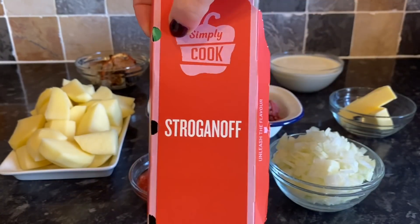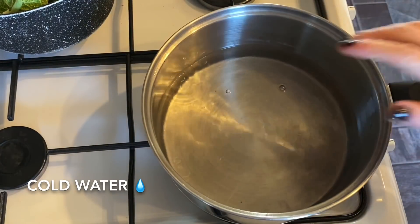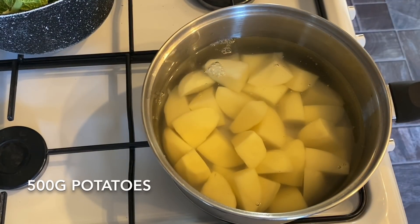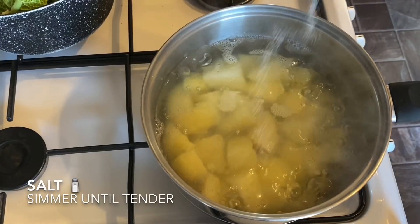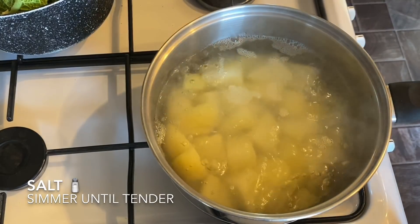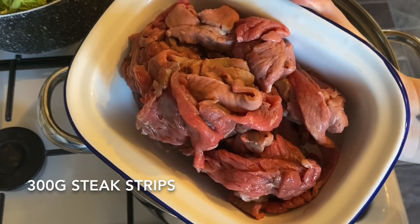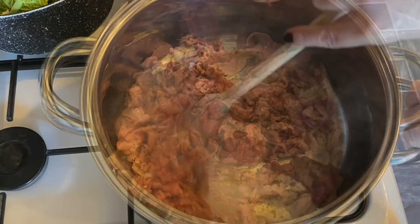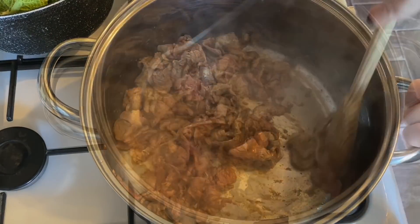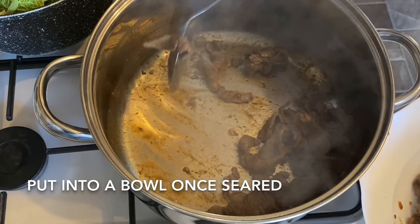Let's get started. First, go to your pan and get your potatoes on — into some cold water, bring them up to a boil, then a gentle simmer. Add your salt and let them simmer until tender. While you're waiting, add your beef to some hot oil with half of the stroganoff mix, sear it, then lift it out into a bowl for the time being.